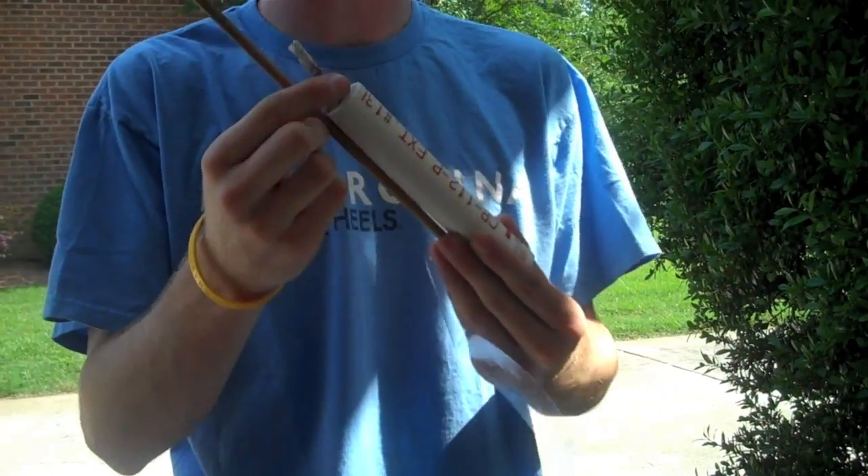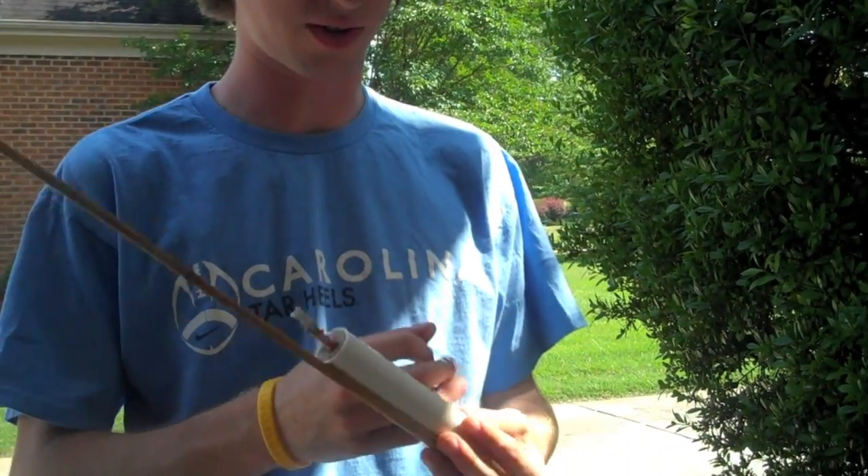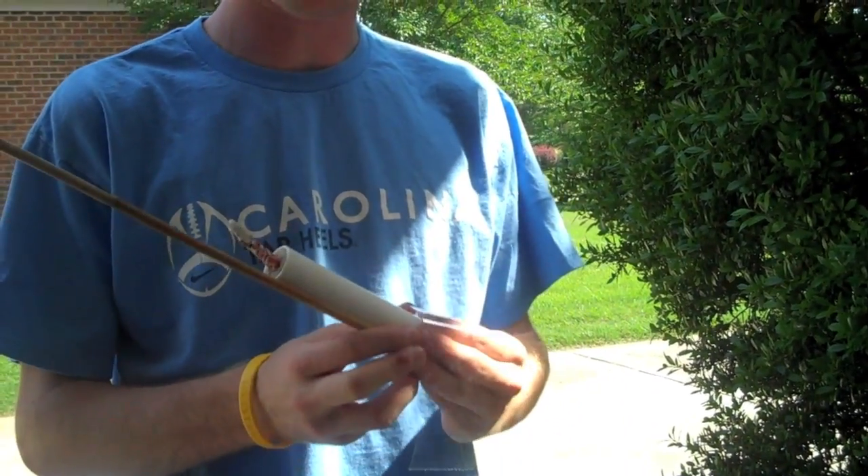Just a second reminder — make sure you make a little fuse. I use newspaper and a little of that powder, the rocket fuel stuff I used earlier, to make a fuse.